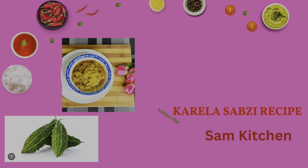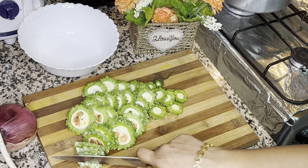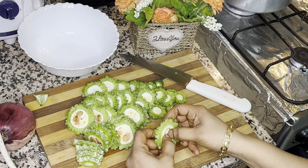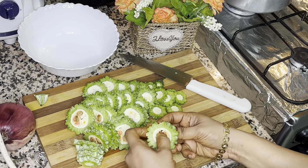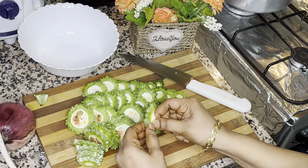Hello everyone, welcome to Sam's Kitchen. Today let's prepare karela sabji. For that we are taking a karela, which is also known as bitter melon or bitter squash. In Hindi it is known as karela. So let's chop the karela and remove the seeds.